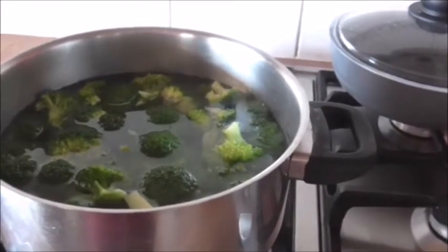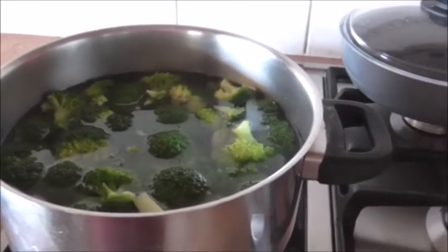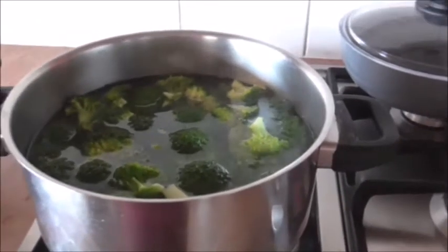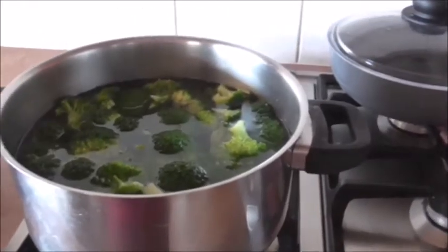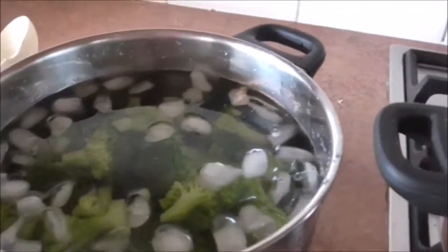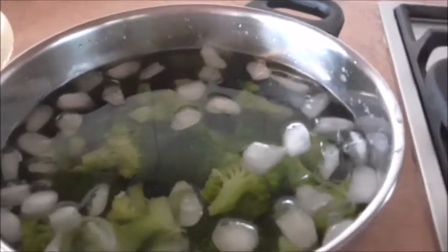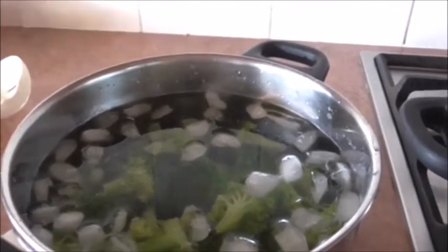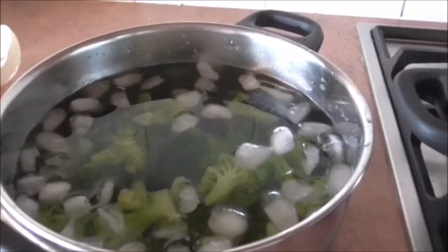I'm getting ready to freeze dry some broccoli and some cauliflower. I've got the broccoli in some water, and as soon as that comes up to a boil, I'm going to blanch it for about two or three minutes. Then it goes into some ice cold water to cool down and stop the cooking process, and then I'll be putting them into my trays and into my fridge freezer.